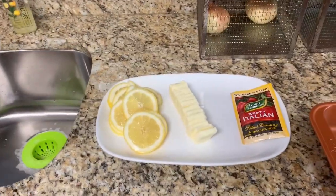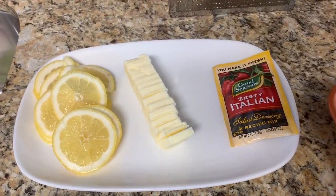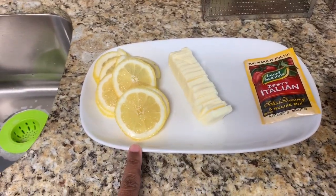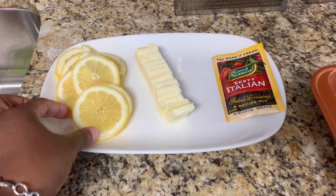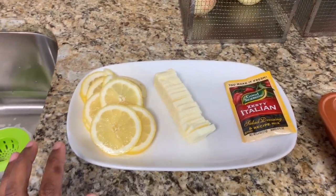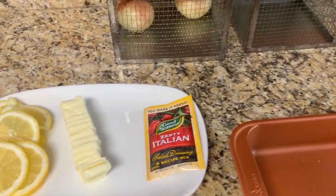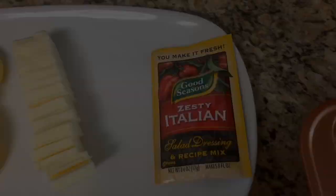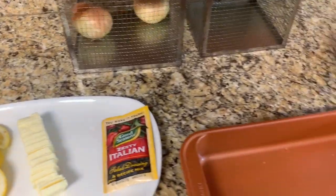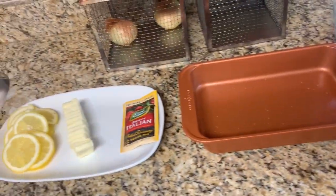These are all the ingredients you will need for this shrimp scampi dish: one whole lemon sliced up fairly thin — I did this by hand, I didn't want to use my mandolin — one whole stick of butter, and one pack of Good Seasons Zesty Italian Dressing. Nothing to it but to do it, and it's easy!